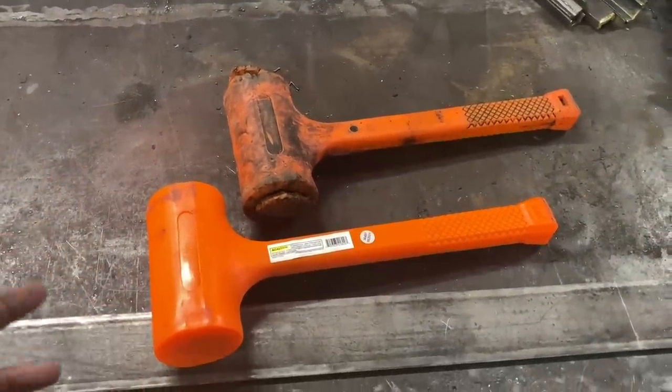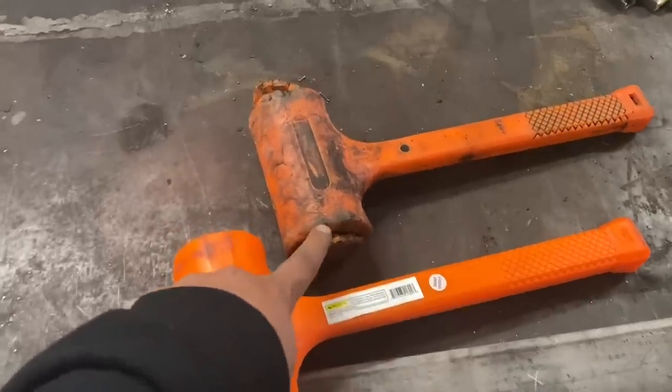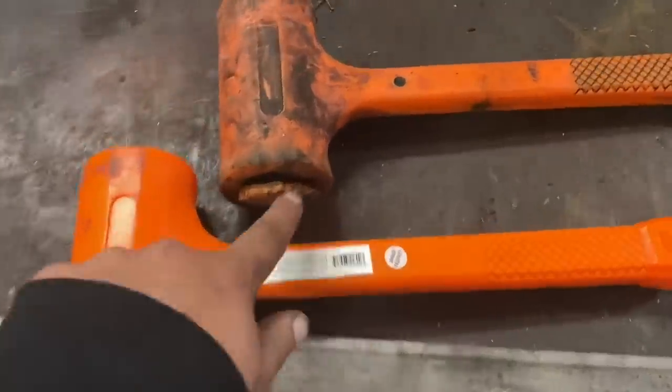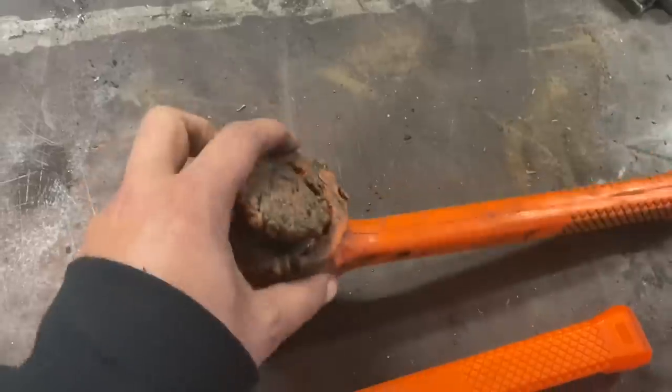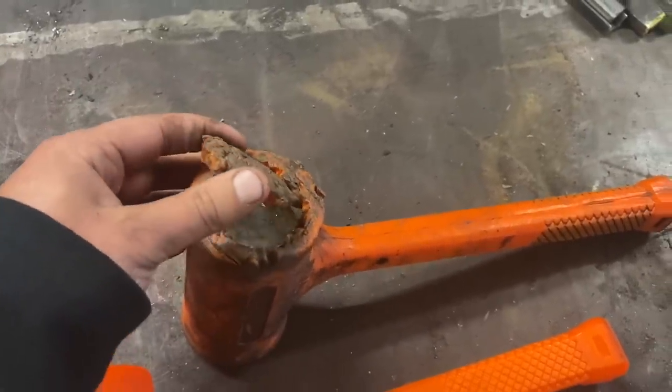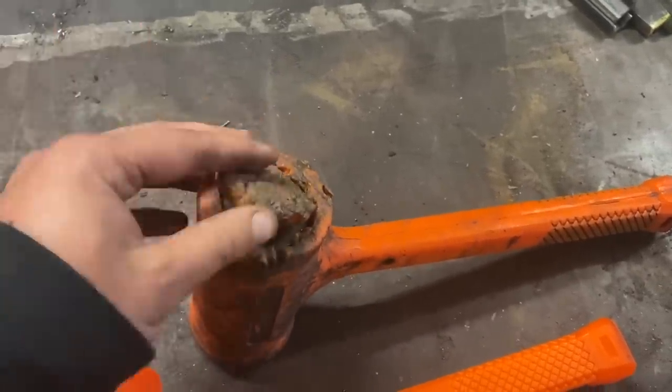There was really nothing wrong with them. This hammer lasted quite a while — it just recently blew the two ends out of it. It's about six or seven years old, give or take. It's been beaten up.